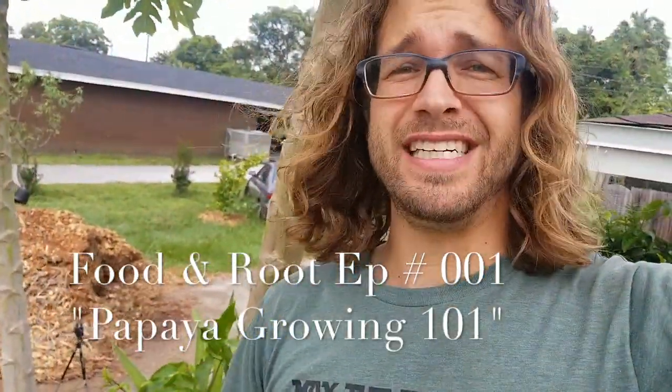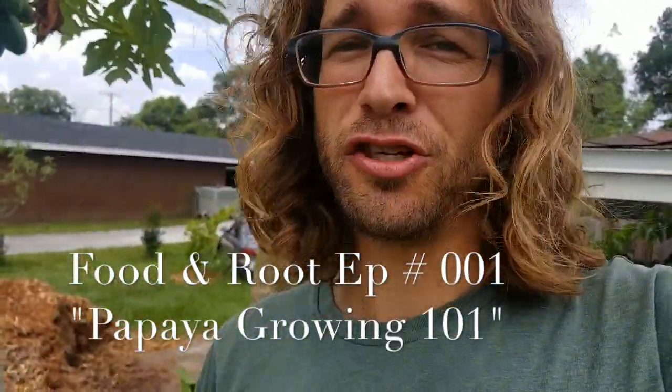Hey y'all, I'm J. Harvey Lewis and in today's video I'm going to teach you how easy it can be to grow a lot of papayas.